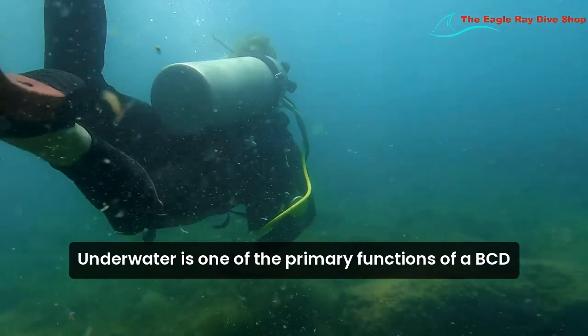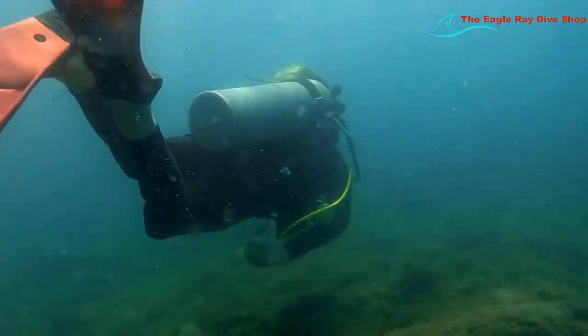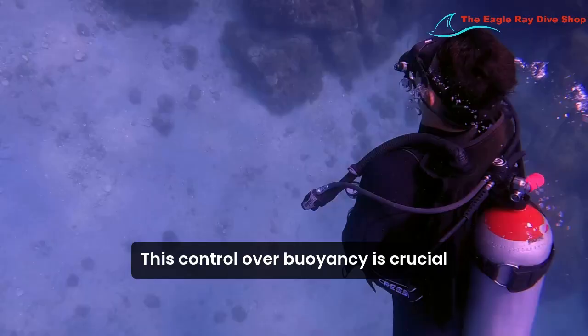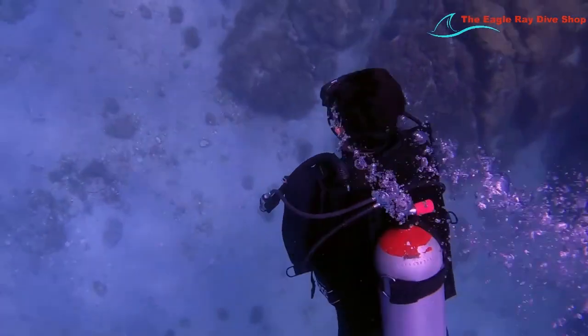One of the primary functions of a BCD is to help divers achieve neutral buoyancy, allowing for effortless movement and reducing energy consumption. This control over buoyancy is crucial for a smooth and enjoyable dive experience.